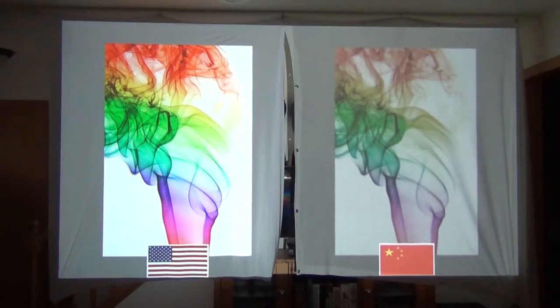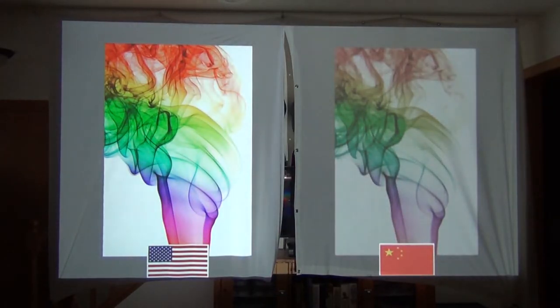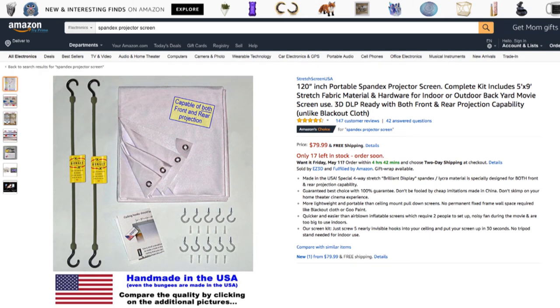Here is a real world example with the two screens hung side by side — the made-in-USA one on the left and the Chinese knockoff on the right. You can really see the difference in color quality, brightness, and saturation. Looking at the next image, you can see how much detail is lost in the smoke due to the looser weave of the cheaper fabric. I've put a link in the description to make it easy for you.